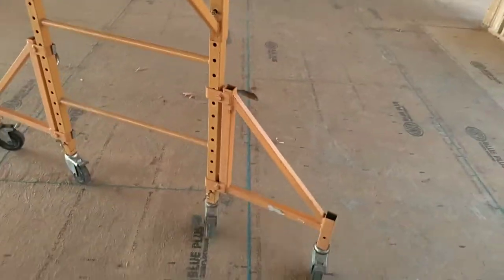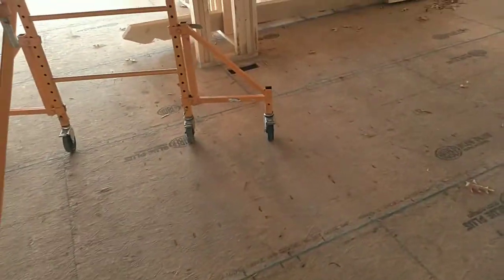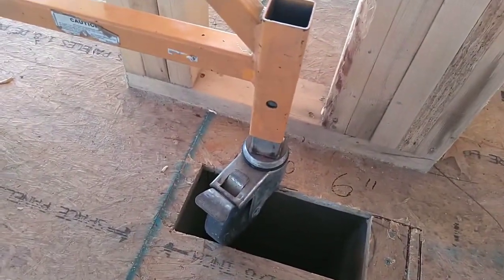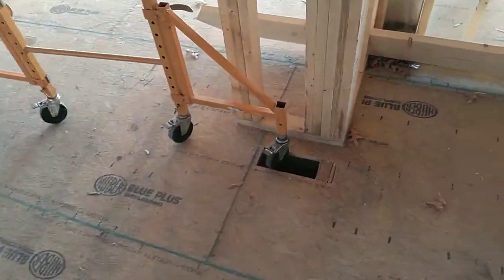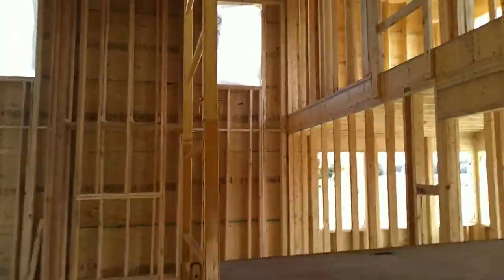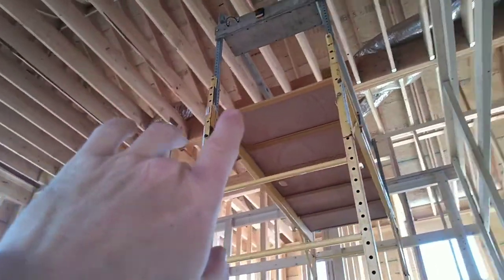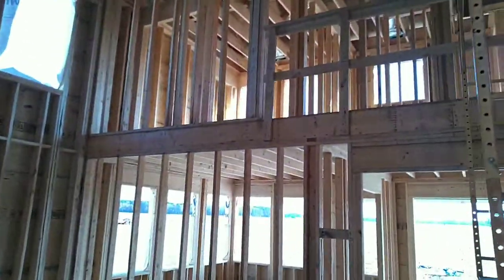If you're working up on a scaffold and paying attention to your work but not to the first floor — and you haven't got those pins in — if you ride over a hole cut out by the HVAC guys, you can figure out what's going to end up happening. You'll lose your balance when that wheel falls in the hole. You definitely want these pinned. The platform height I've got it at right now is approximately 11 to 12 feet high, and from the platform to the ceiling joist is about 6'4". That gives me enough room not to bust my head — I'm only 5'10".